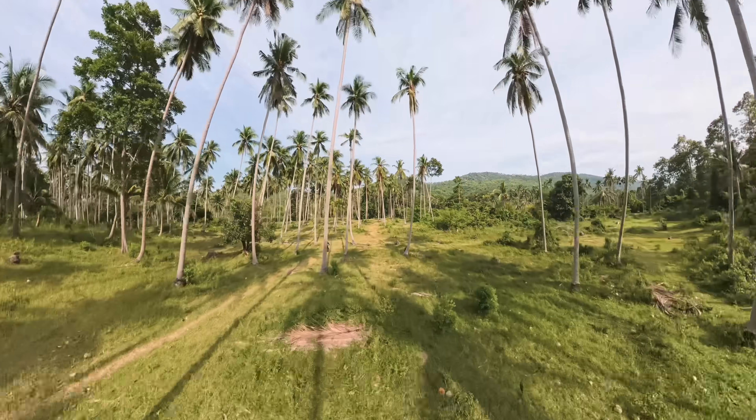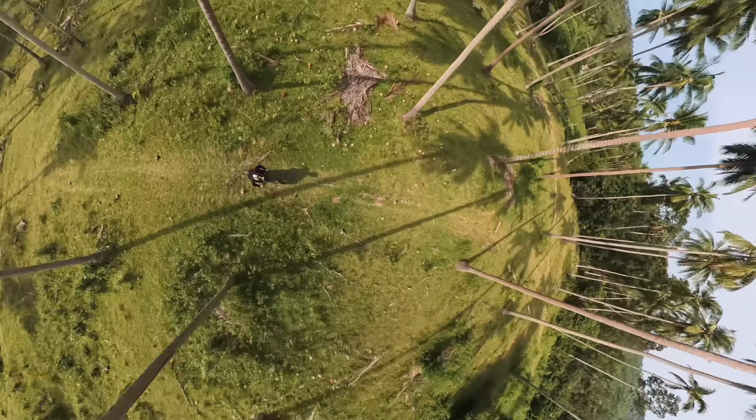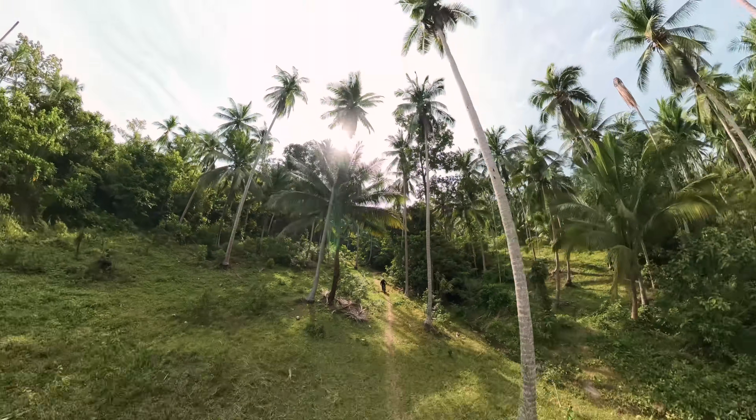Later during editing, I become the drone operator. I can rotate the camera and follow my friend on the bike — even when the bike is behind the drone, I can keep him in the frame. Shots where the bike passes right next to the drone look especially cool.